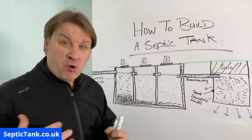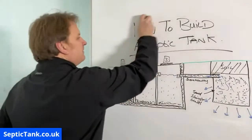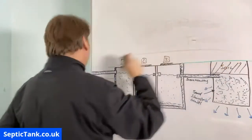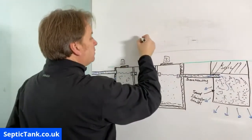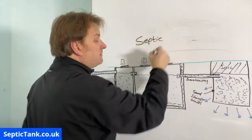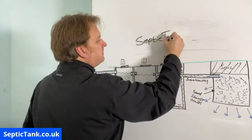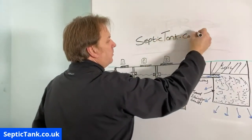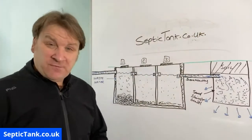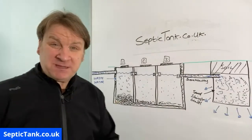Thank you very much for taking the time to watch this live broadcast today. If you want to see more of me and loads more free advice and tips, you can type 'Septic Tank TV' on Google and I'll come up, or you can go to my website which is septictank.co.uk. You'll see loads more different videos, free advice, and free help to save money and fix your septic tank problems.